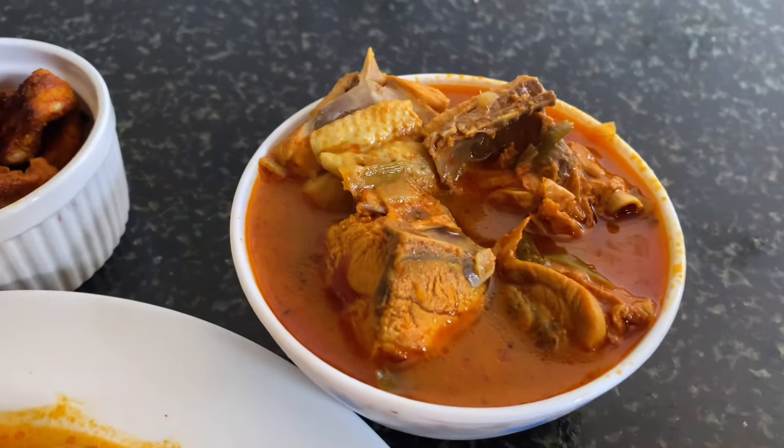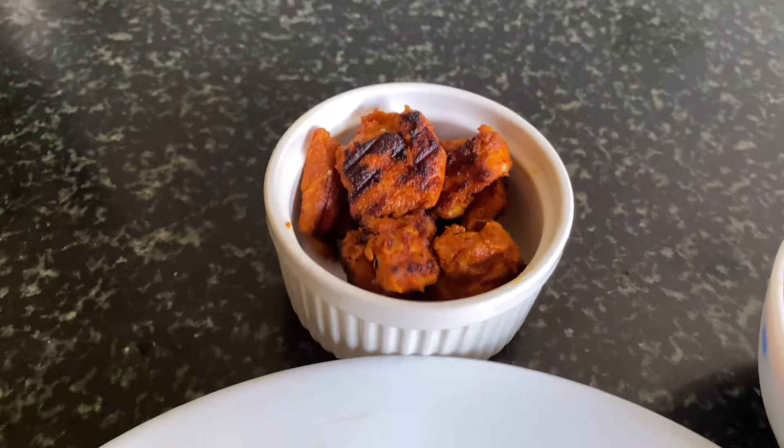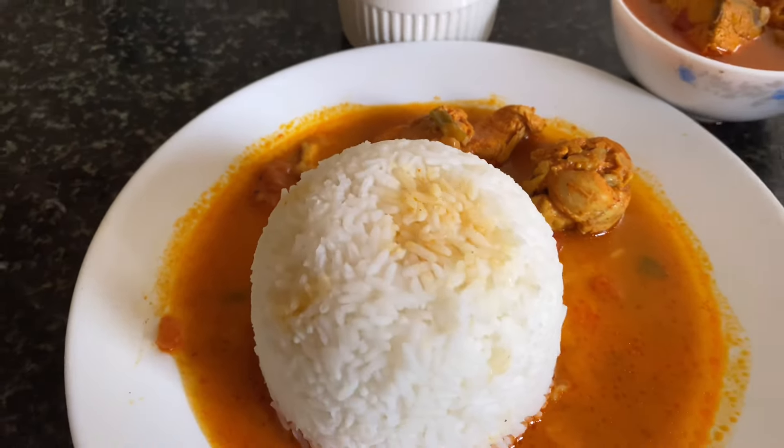We add a bowl of chicken and a bowl of chicken. We will smoke the oil and cook the oil in 10-15 minutes.